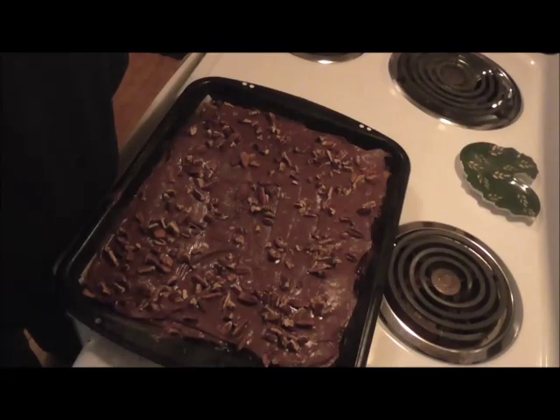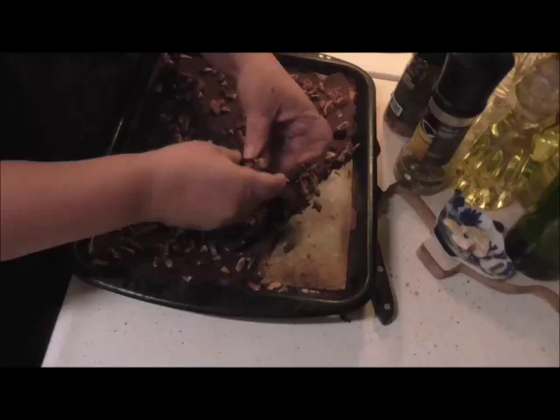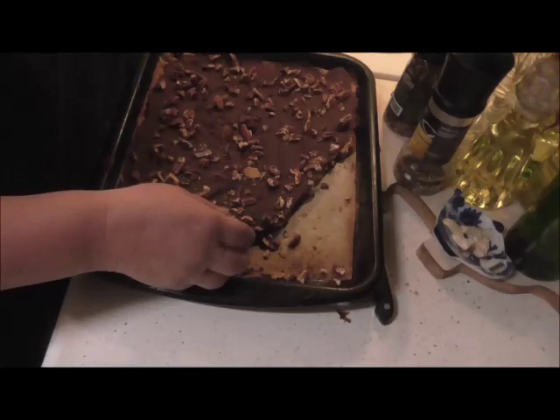Alright, I started breaking this up and almost forgot to record it! I just break it in chunks — see how nice that is? Look at how nice that is!